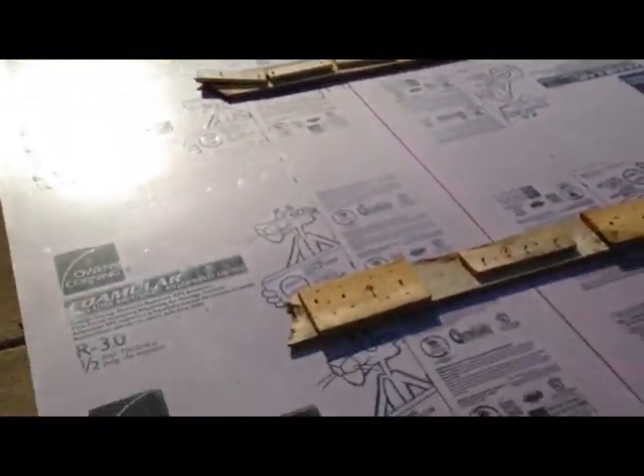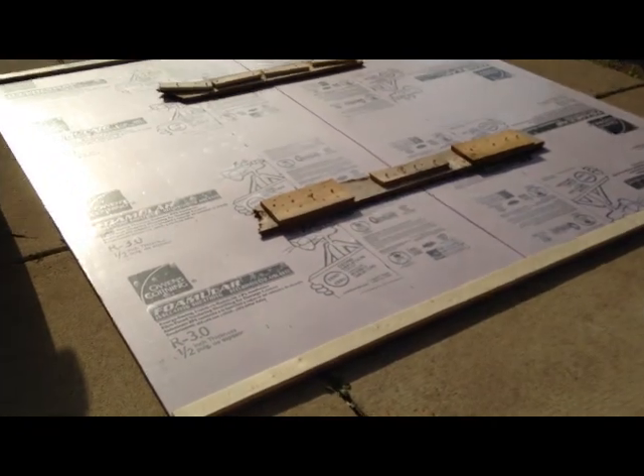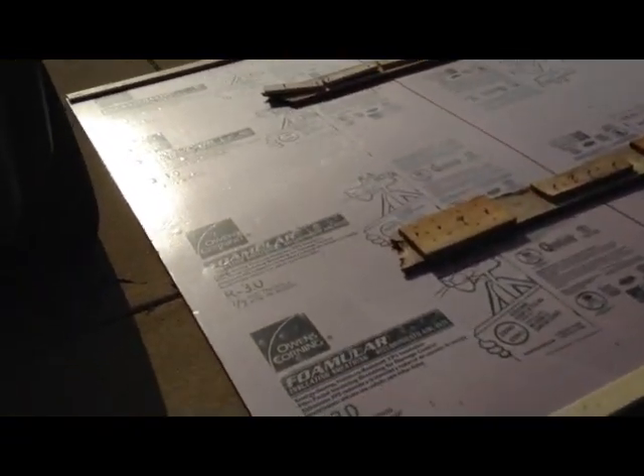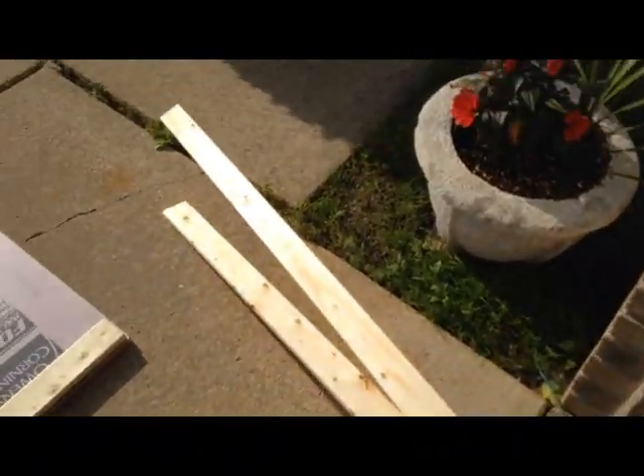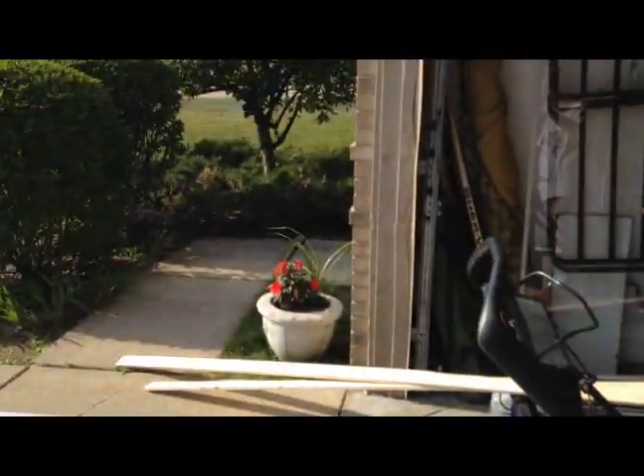I have to cut the boards for the sides and then I'll be done with the construction of all three walls. One thing I didn't think about when I decided to make it eight feet long was moving it — it's been a challenge flipping this over. I got it flipped, got the four one-by-threes on it, and now I have two pieces in the middle. Moving this is going to be fun.